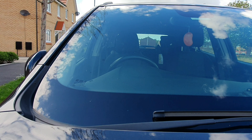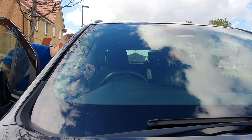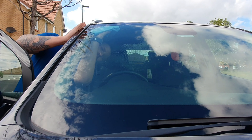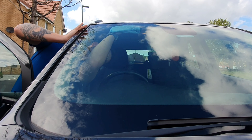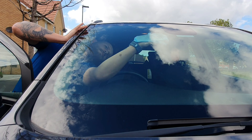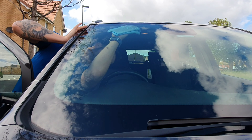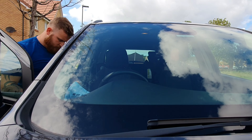And then I'm just going to work on the inside.